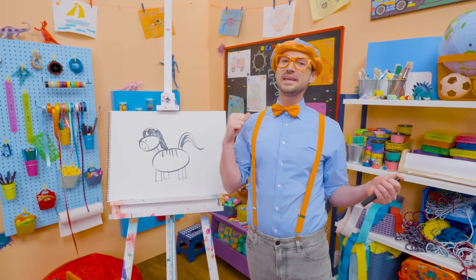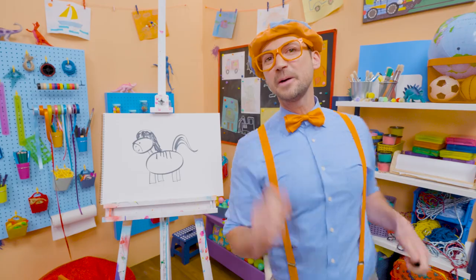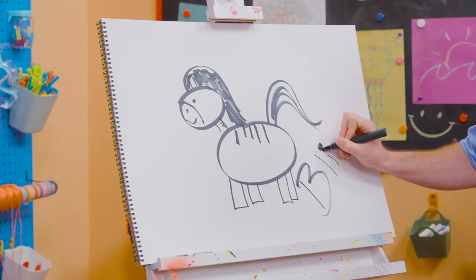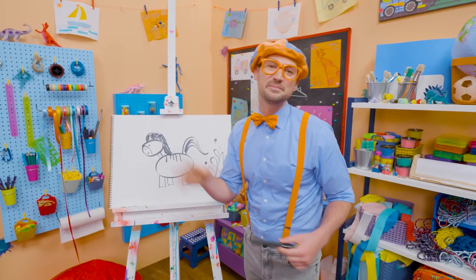If you love drawing with me and want to draw some more, all you have to do is search for my name. Will you spell my name with me? Ready? B-L-I-P-P-I. Blippi. Alright, see you again. Bye-bye!